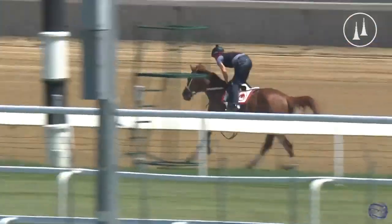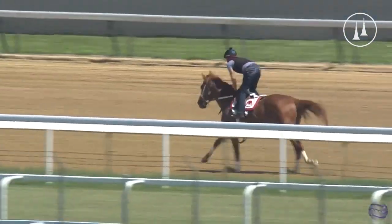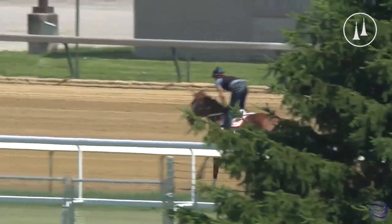You always want to watch the ears when they're galloping out. When they start to pull up the rider, you can see the ears are pricked — they're kind of flicking around. And that kind of tells you that he had a lot more in reserve, guys.